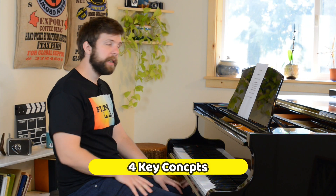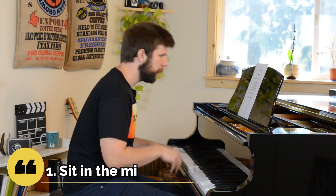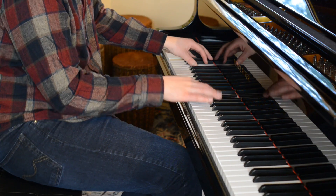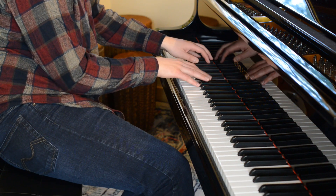There are four key things that we have to understand. The first one is that we always want to be sitting in the middle of the keyboard. You'll notice that when I'm adjusting where I'm sitting, I'm making sure that I am centered between about middle C and the F above. That's sort of like the center of where I'm sitting. From there, I can lean high and lean low and pretty much reach the whole keyboard without getting myself into awkward, weird positions.